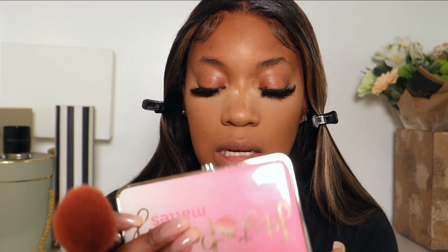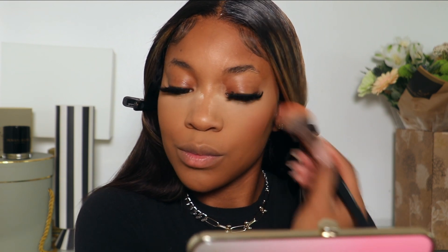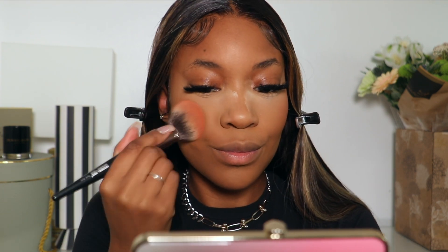For blush, I'm going into my Too Faced Just Peachy Matte Palette and taking Peach Cobbler to use as my blush. Then I'll add a little bit of a shimmery blush — this one is from Fashion Fair, though I think the company has dissolved. It's literally like a shimmery rose gold.